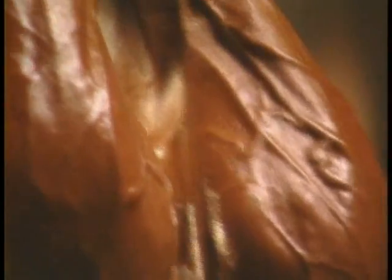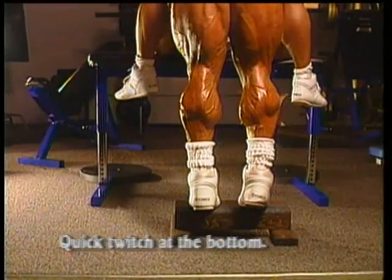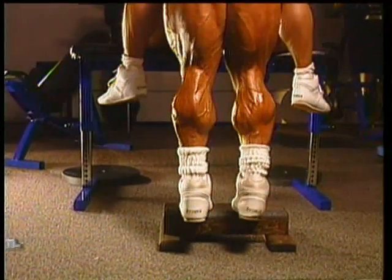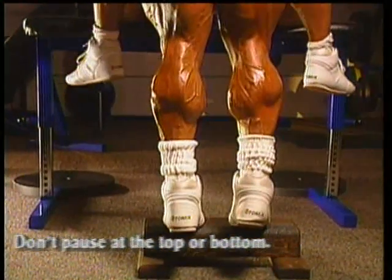To make this exercise as effective as possible, use a quick twitch at the bottom to activate reserve muscle fibers. There is no need to hold and flex at the top, as this is not a contracted position movement.